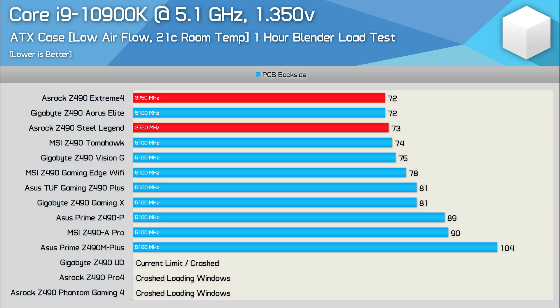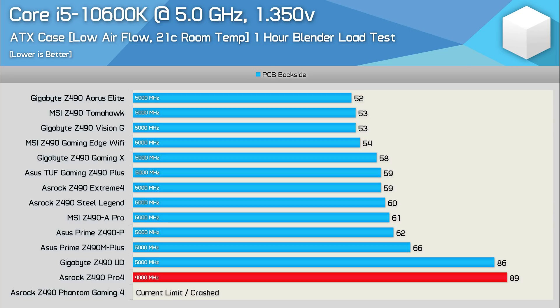The MSI Z490 Gaming Edge Wi-Fi ran 4 degrees hotter than the Tomahawk — not a big difference, but notable given the Gaming Edge is meant to be the more premium model. The ASUS TUF Gaming Z490 Plus was also less impressive than hoped, peaking at 81 degrees and running 7 degrees hotter than the Tomahawk. It only matched the Gigabyte Z490 Gaming X, which comes in around $30 cheaper. The ASRock Z490 Steel Legend and Extreme 4 were able to hold a 5GHz 10600K overclock, though temperatures crept into the 70s. The ASUS TUF and Gigabyte Gaming X showed peak temperatures below 60 degrees, so nothing to worry about there.